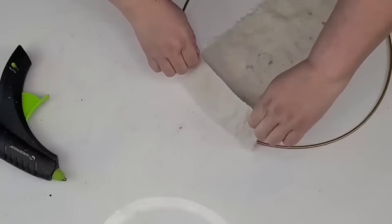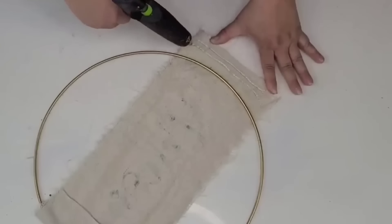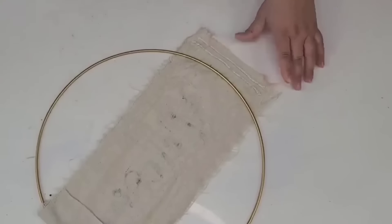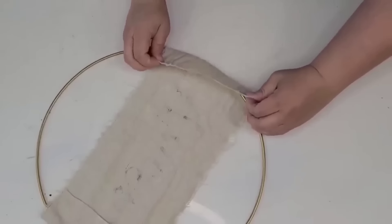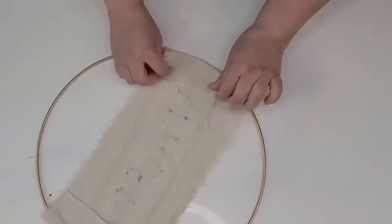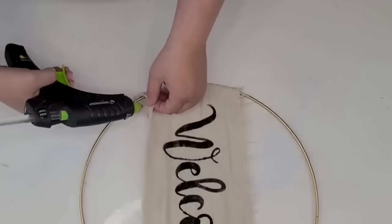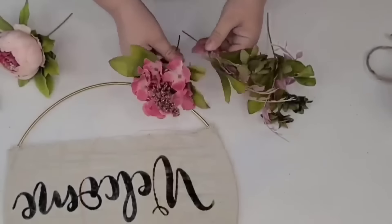Hot glue is plenty sufficient, but the key is to make sure you hot glue one side, then hot glue the other side while stretching it — that way it's not going to drop down. So I just tug it a little bit and then hot glue and set it in place. Just to make sure it's safe, I added a little bit of hot glue between the ring and the drop cloth and that worked really well.